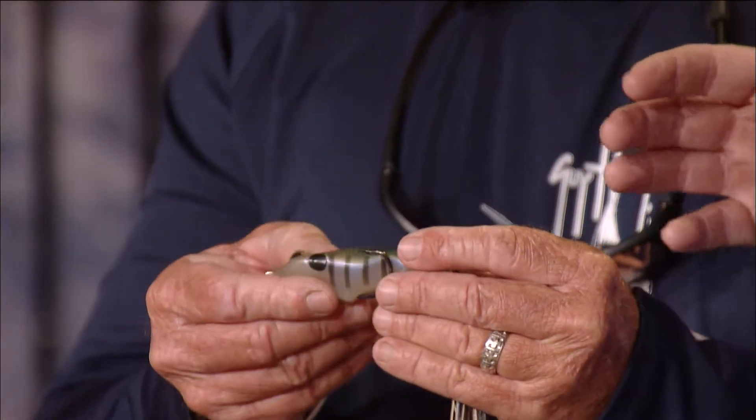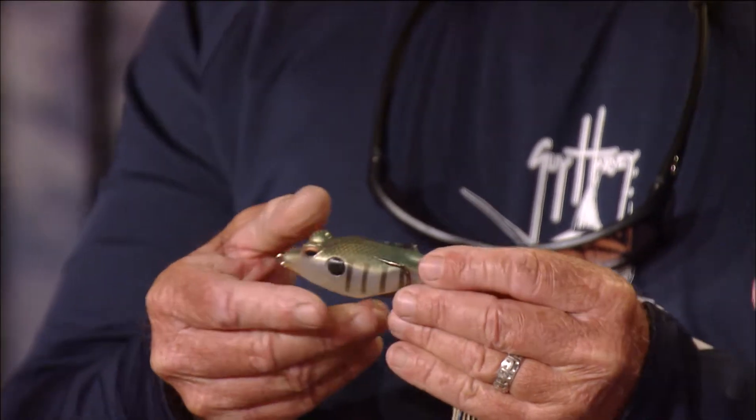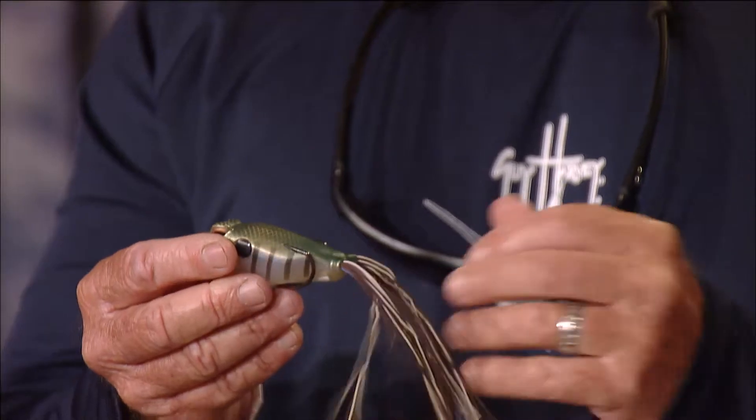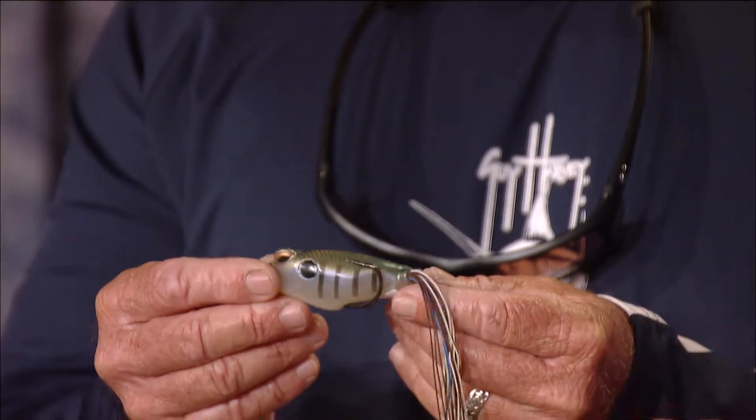This is a collapsible frog — when the fish comes up and eats it, the soft body collapses. And there are several different versions of frogs. You've got these collapsible frogs, but you also have solid body frogs.